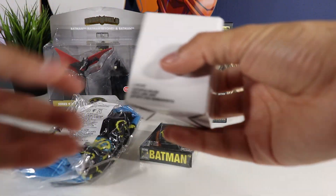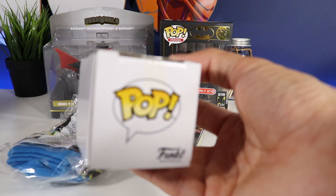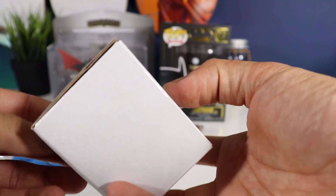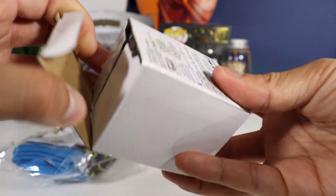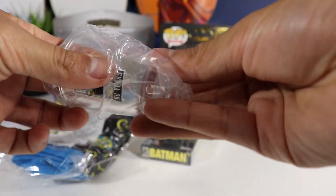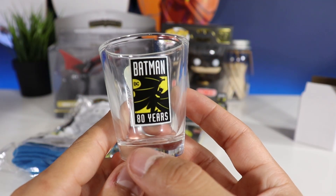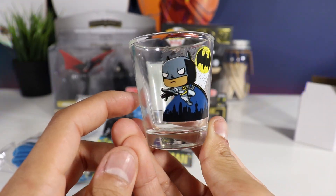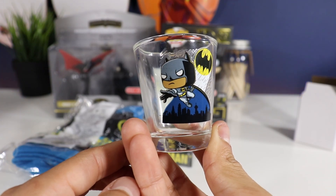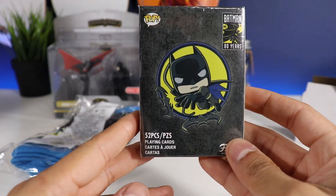Let's get started with our first item and that is our toothpick holder — sorry about that, there was just a delay on the focus for some reason. I had to move my pops over here because they kept picking up. Here is the toothpick holder — very cool, nice little shot glass style. Like it a lot. And here are our playing cards.